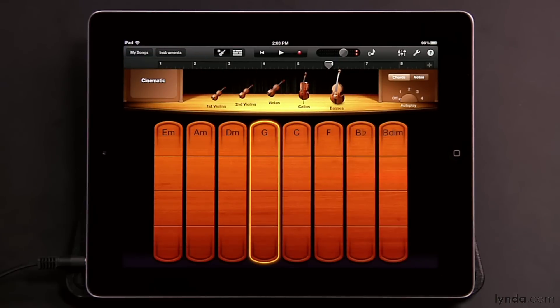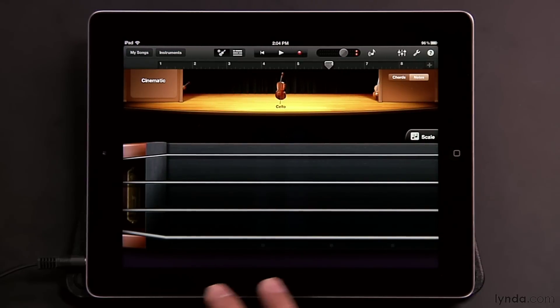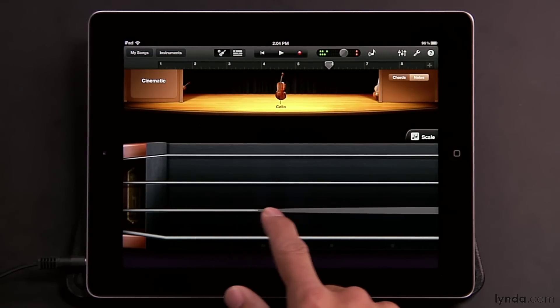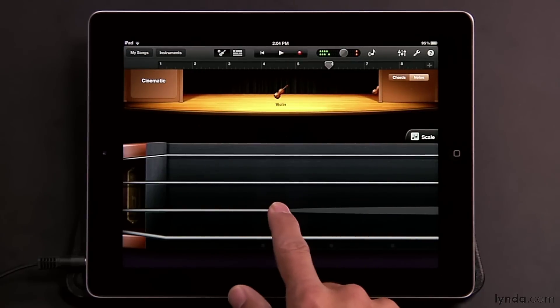As with the other smart instruments, you can switch between playing chords and individual notes. If you tap Notes, you'll see a fretboard, and right now you're looking at the cello. You can play a cello, or swipe through and find the violin for totally different sounds.